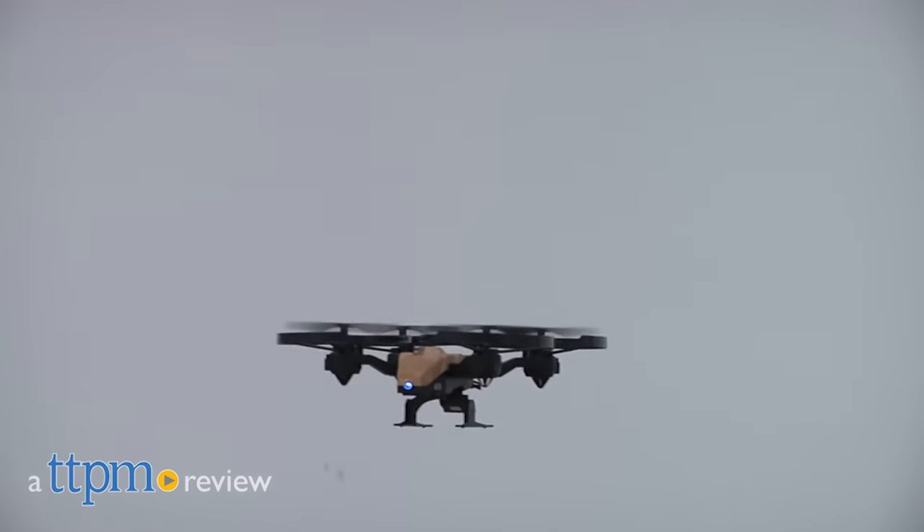Fly around like you're in Call of Duty. Hey, this is Jim from TTPM. I have the Call of Duty MQ27 Stunt drone quadcopter.